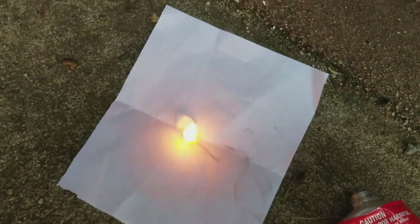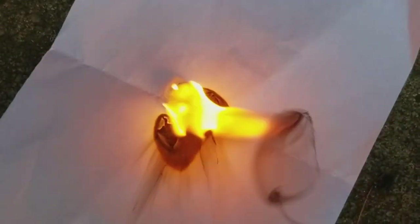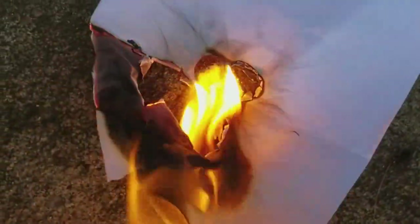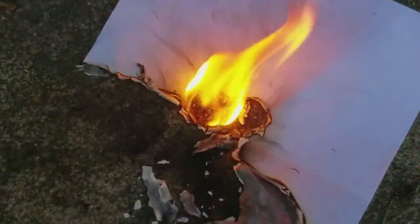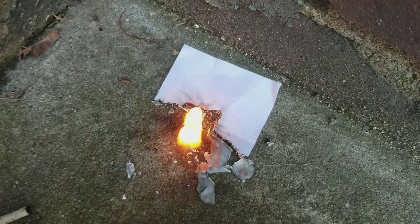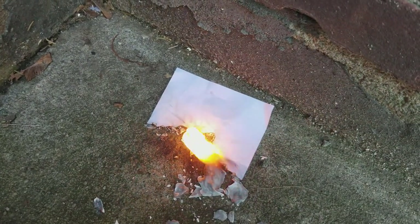There it goes. And boom! So it's really going, just putting off some black smoke. Still going, still going.